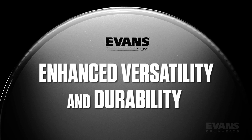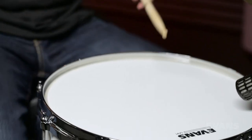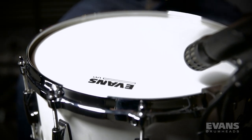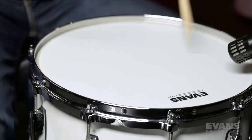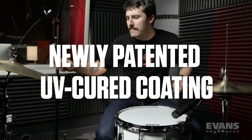UV-1 drumheads are designed for enhanced versatility and durability. They are the end result of years of research, experimentation, and product development. Featuring the latest innovation from Baderio, UV-1 drumheads are the very first with a newly patented UV-Cured coating.